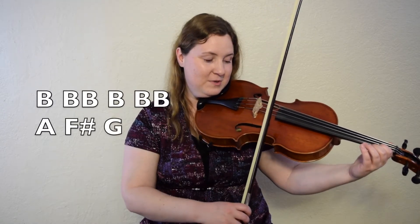Okay, let's put it together. B, down, little, up, little, A, F sharp, G. One, two, here we go.